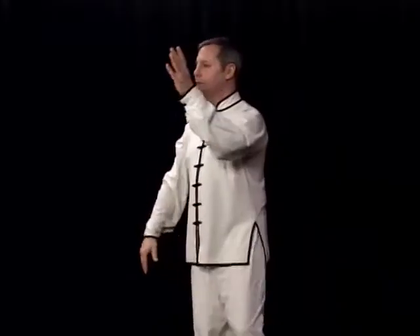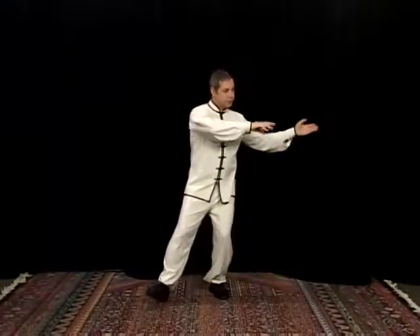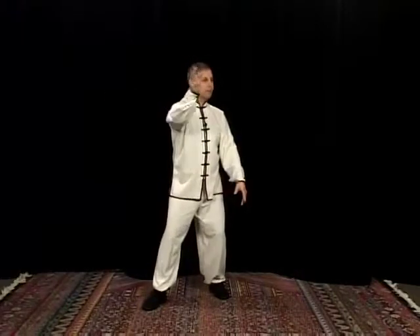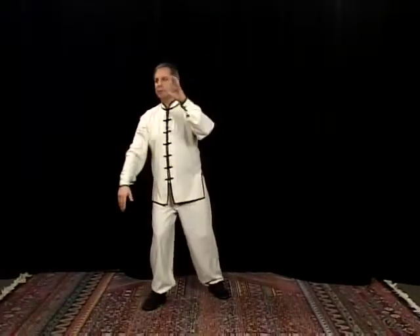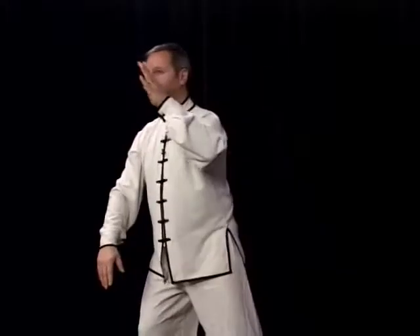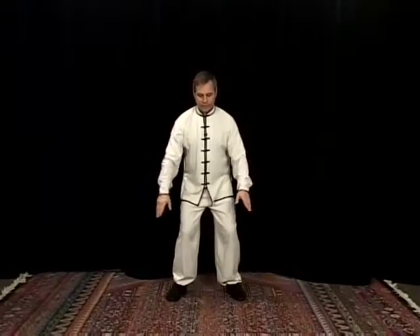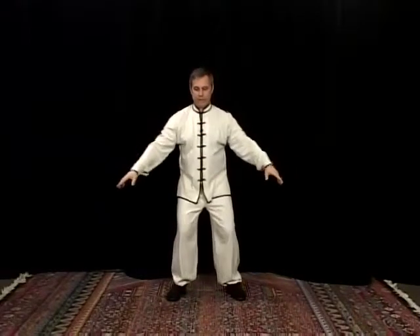Bring that foot in. Keep circling. Step forward with the other foot. Circle. And circle. Coming back to the center. Bring the arms together. Circle outward and into the center.